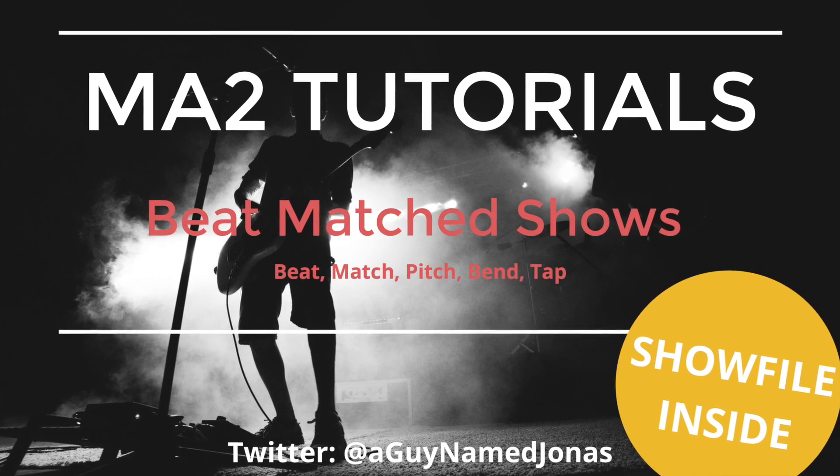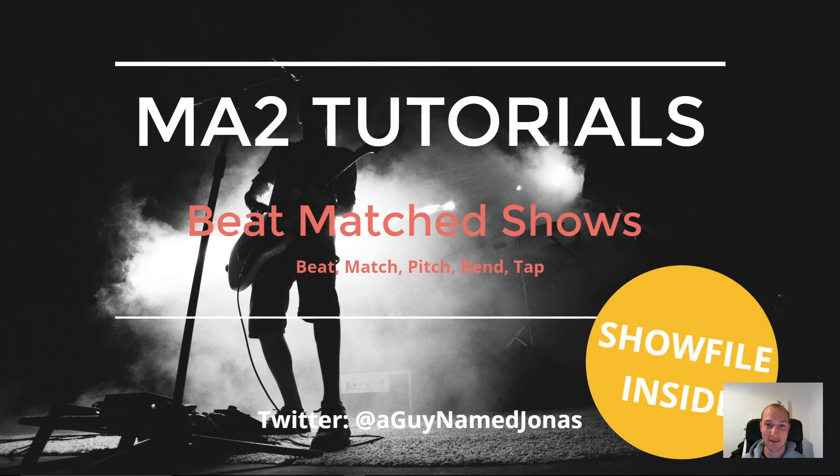And we're live! Hey guys, I'm super excited to show you something really cool today — how you can beat match your GrandMA2 shows using a regular Speedmaster and a plugin that I just wrote, which is free for you to download.